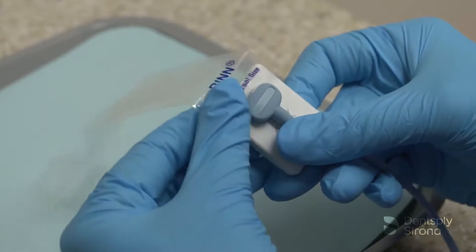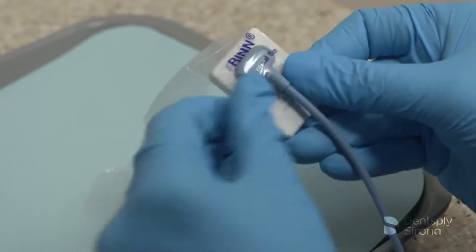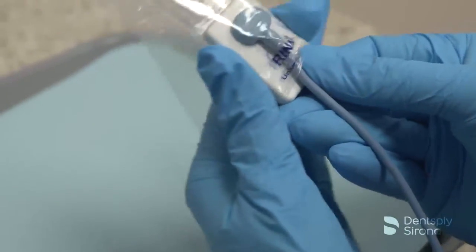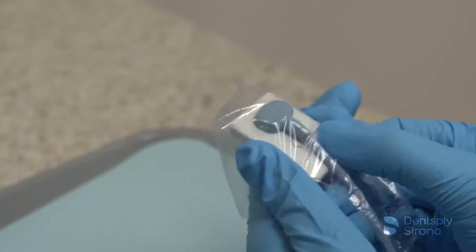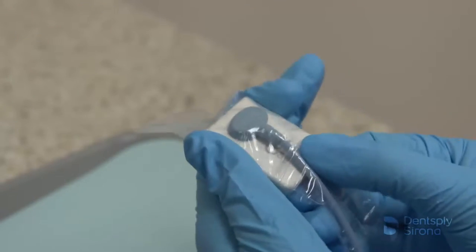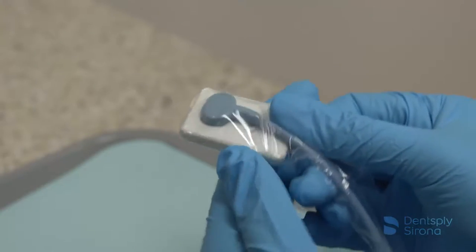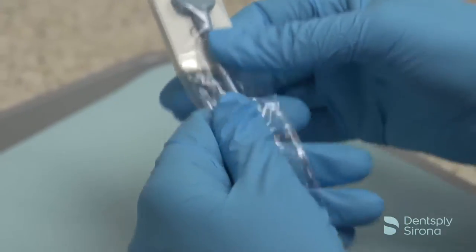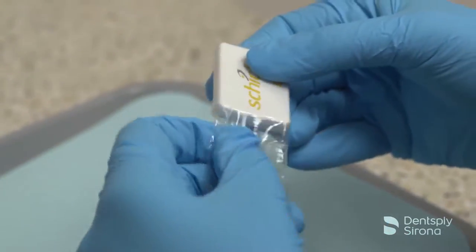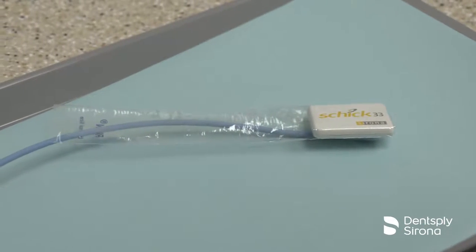To assemble the UniGrip 360 for use, insert the sensor into the opening of the RIN Universal Cover. While holding the sensor at the bottom with one hand, begin sliding the cover down over the sensor until it reaches the top of the cover. Do not push or pull on the cord to place the sensor into the sensor cover. Use of this barrier does not replace the cleaning and disinfection of digital radiology sensors. Please clean and disinfect digital radiology sensors as described in the manufacturer's directions for use manual.